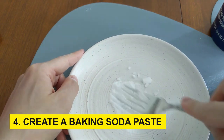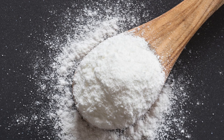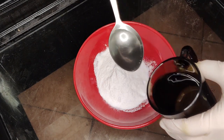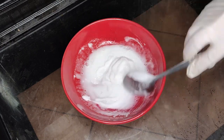Step 4: Create a baking soda paste. Baking soda is a natural, non-abrasive cleaner renowned for its grease-cutting abilities. Mix a half cup of baking soda with a few tablespoons of water to form a paste. Adjust the quantities until you achieve a spreadable consistency.